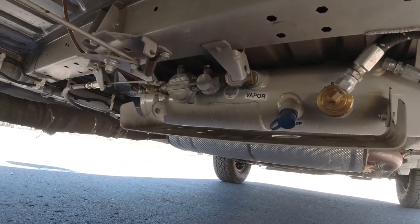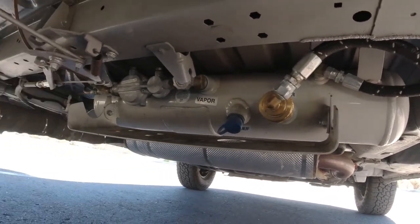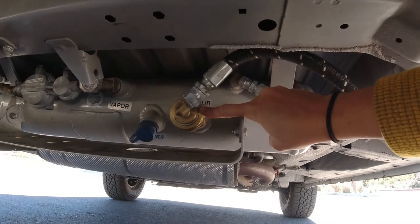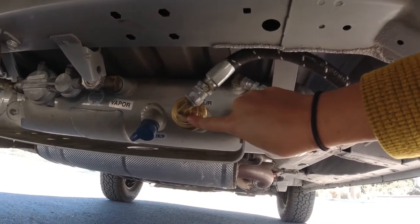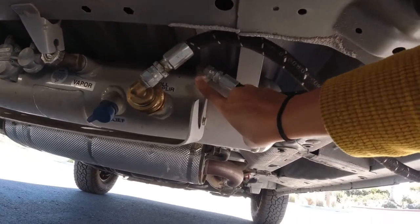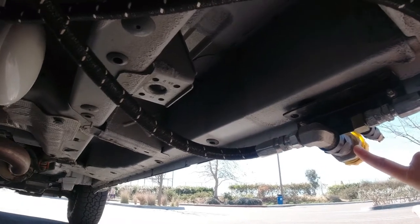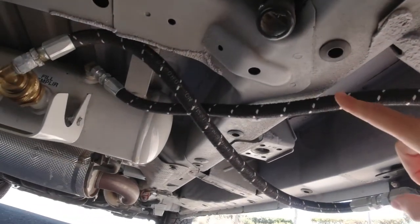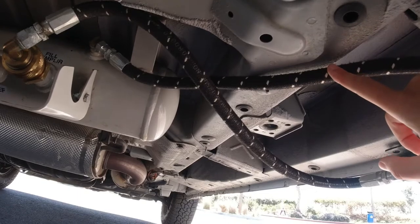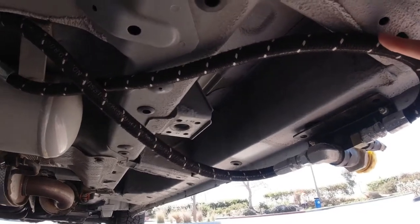Here is the 3.3 gallon Manchester tank. If you guys haven't seen the build video of how this is installed, we do have it in our van build playlist. Basically, what happens when you get the remote fill kit is it comes with a screw-on head that goes onto the fill valve, and adapters that screw onto the bleeder valve, and a hose for each. The hoses come right over to the fill on the outside of the van. You can buy this hose kit anywhere from 6 feet to 12 feet long — I saw listings on Amazon for 6, 8, and 12 feet. We only needed about 2 feet, so unfortunately we had to cut quite a bit off.